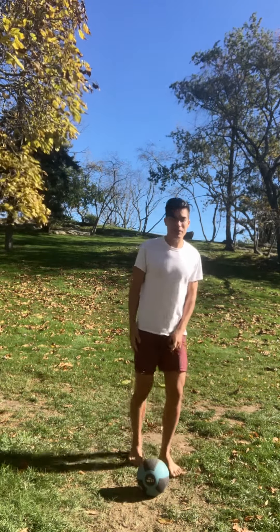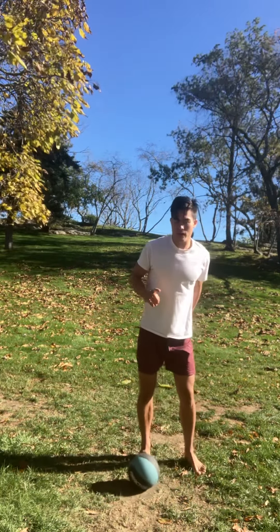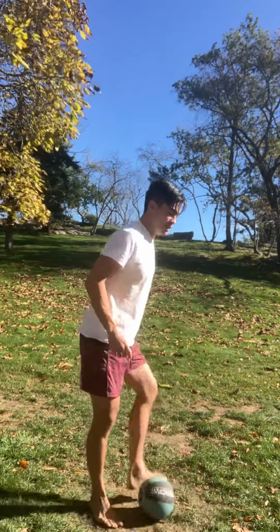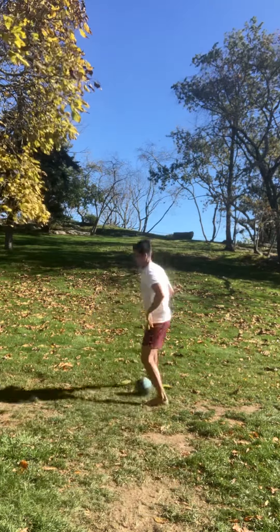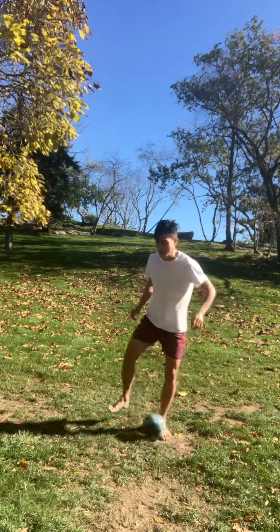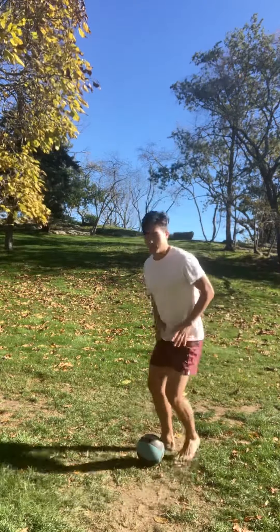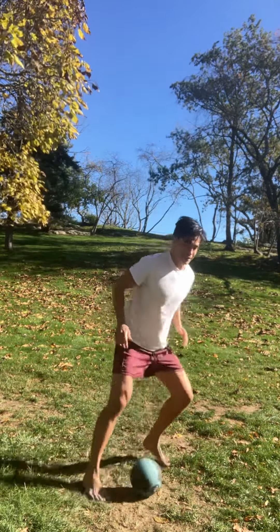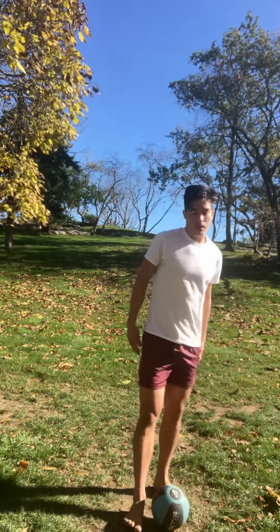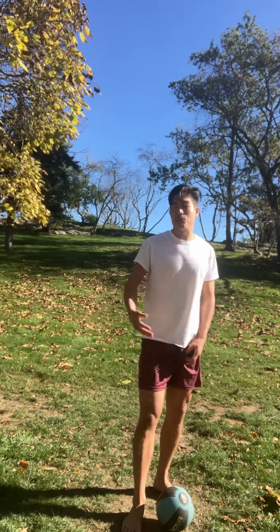You can make up your own sequence too. Personally, I actually like outside, outside, inside, outside, chop behind the leg — because it looks nice when you're doing it. Go outside, outside, inside, outside, chop.